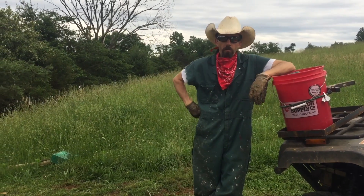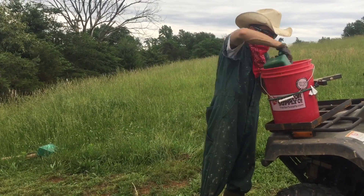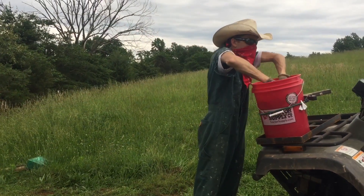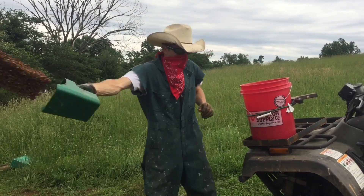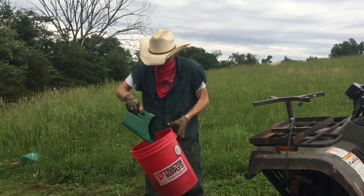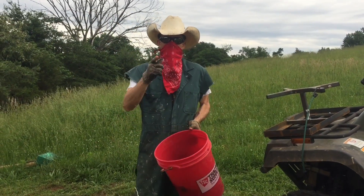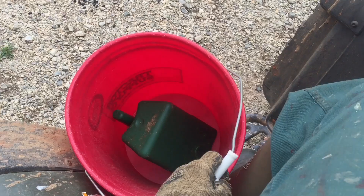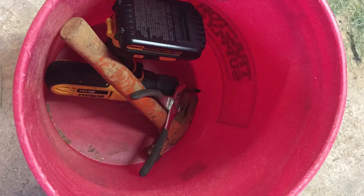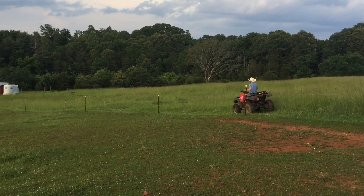I'm always talking about lean farming, and part of lean farming is fixing what bugs you. Something that's bugged me for a while deals with this four-wheeler and how it wasn't very safe to carry things on it. Typically I'm trying to carry feed in a bucket, or hammers and tools and pliers in a bucket, while trying to drive the four-wheeler — which is obviously not a safe thing to do.